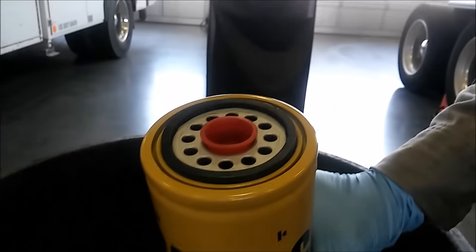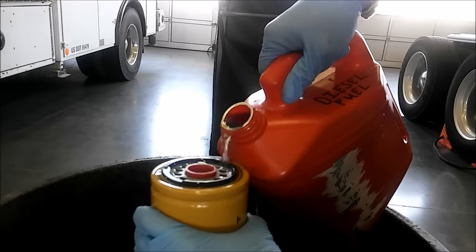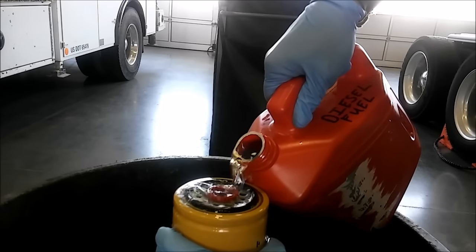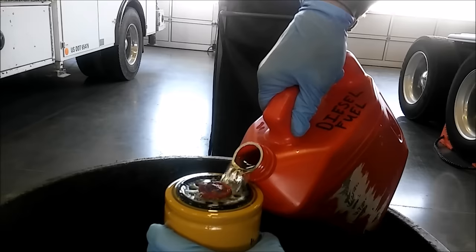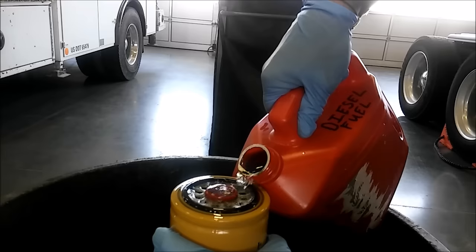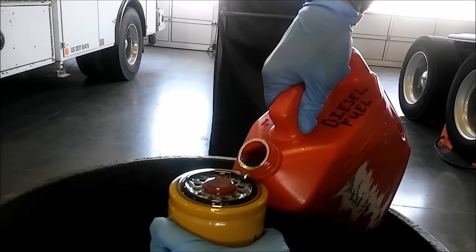Here we have our new filter. You don't want to fill filters from the center because that's the clean side. I like to pre-fill the fuel filters — it can damage the injectors to run them dry. So what I do is, over a trash can or drain pan, I cap the center and then fill it with clean diesel fuel. I'm going to show you in a minute the best place to get clean diesel fuel — and it's not from siphoning it from the tank. We're going to wait till that filter is pretty much full and then install it.